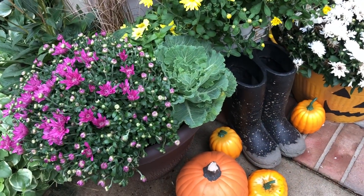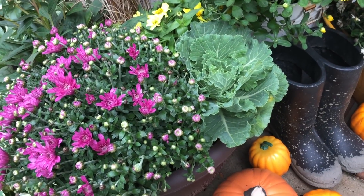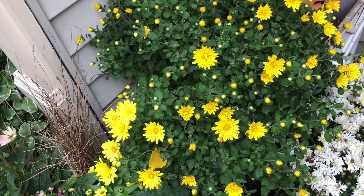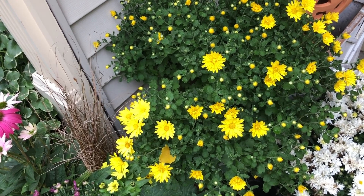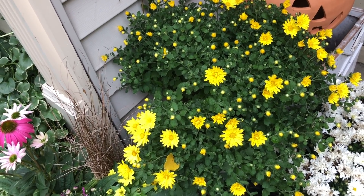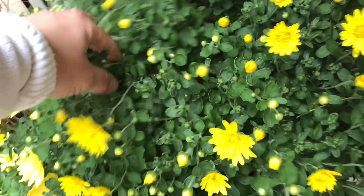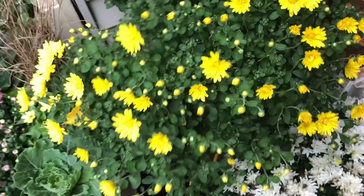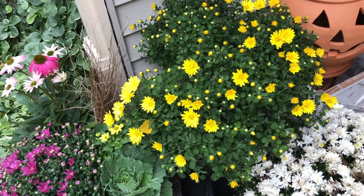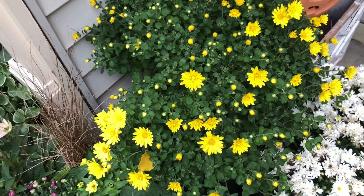I got this mum from Costco — it's really cute the way they did it. And this one I actually grew myself. It was dying, so I took the healthy stems and put them in the dirt and they just grew. Yes, these were tiny baby ones.